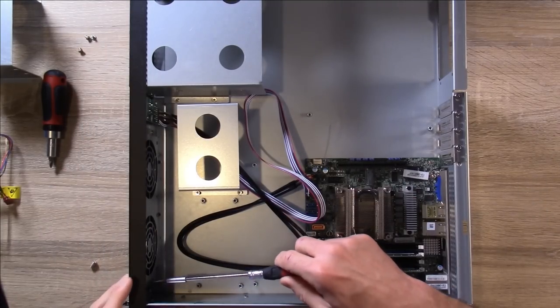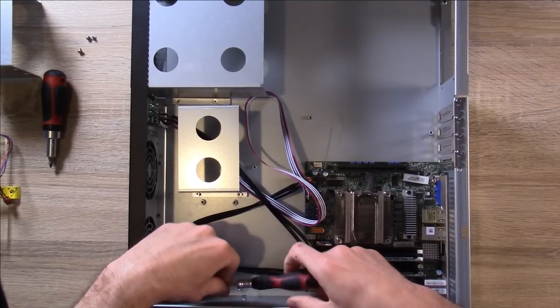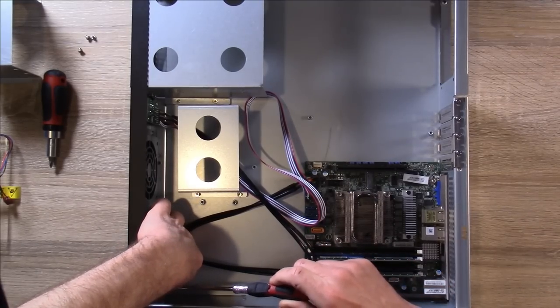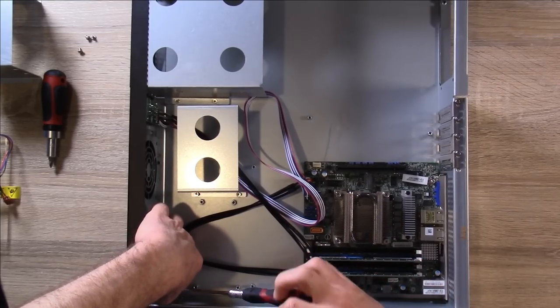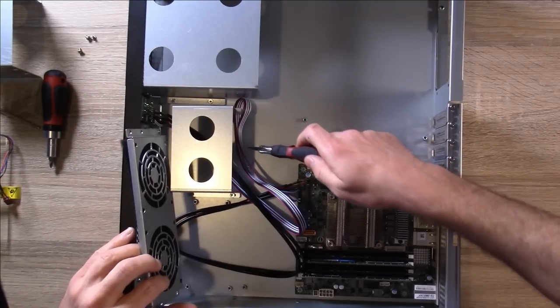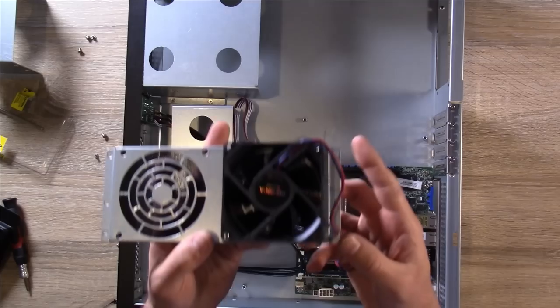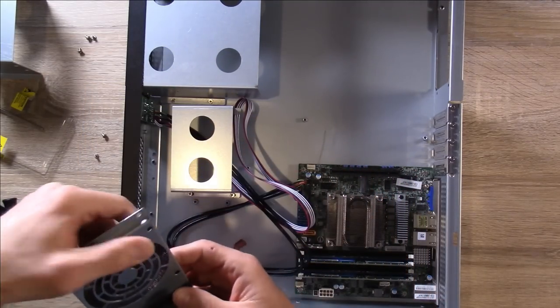I should be able to access this fan overlay here in the front of the case — four more screws. Definitely not the most modular case I've ever used. I've installed the fan onto this plate and I'm simply going to put it back into the case.